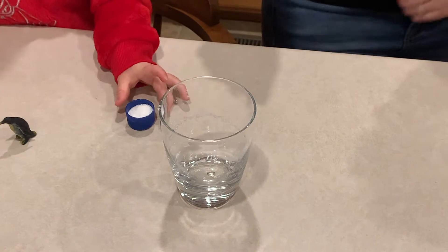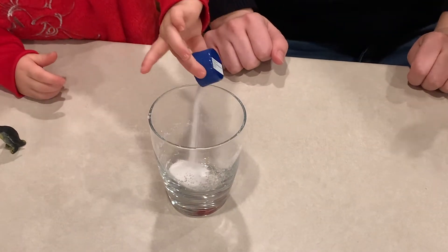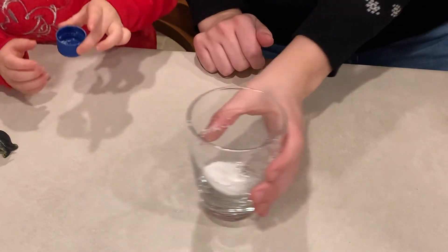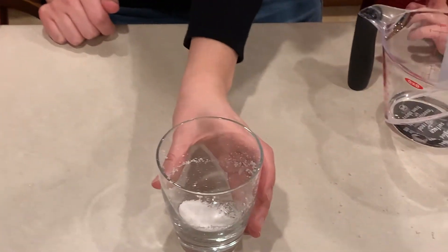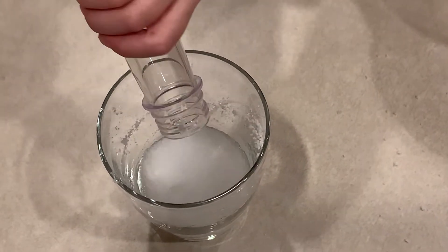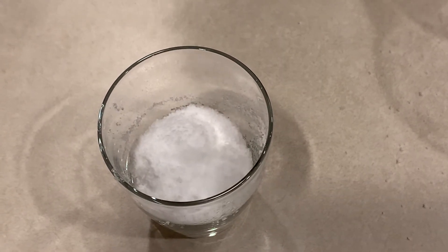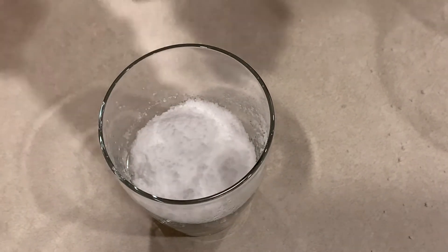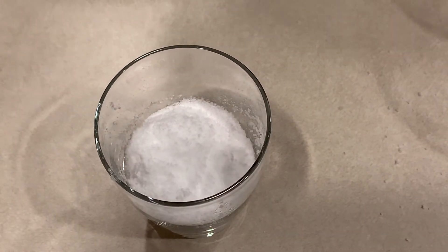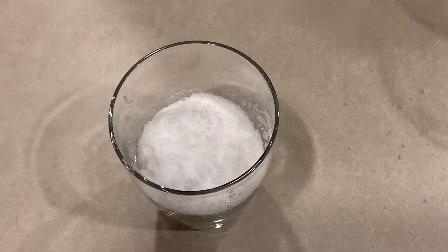If you were wondering how this happens, it all has to do with science, of course. The scientific name for InstaSnow is sodium polyacrylate. It is the same super absorbent polymer found in baby diapers. InstaSnow soaks up the water using the process of osmosis. A polymer is a long chain of molecules, and osmosis is the process that causes water to pass from the outside to the inside of the polymer. Pretty neat, right?